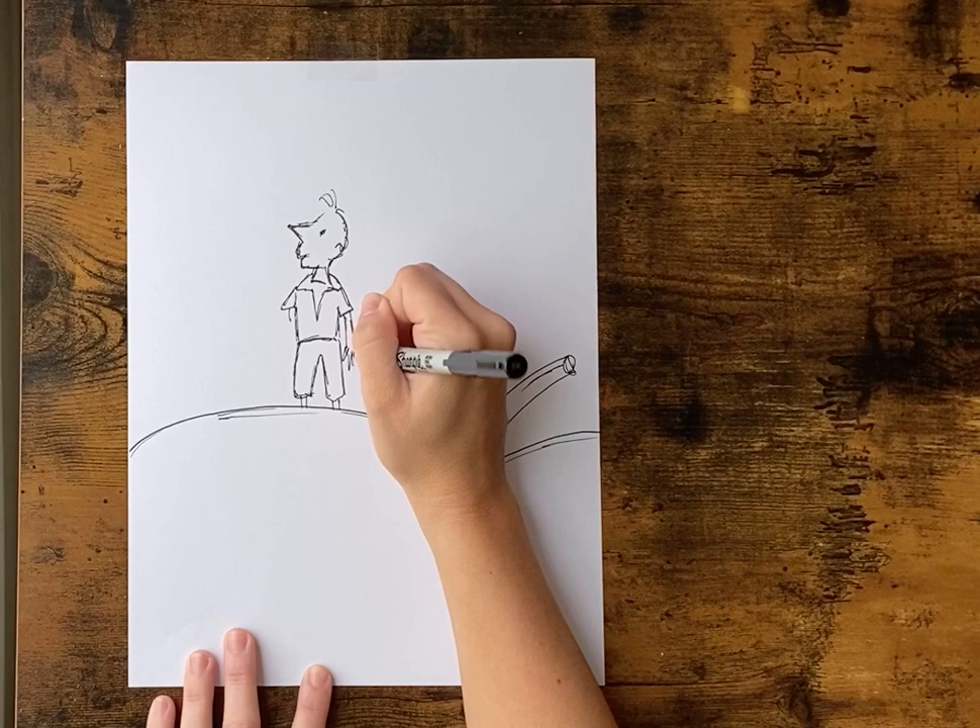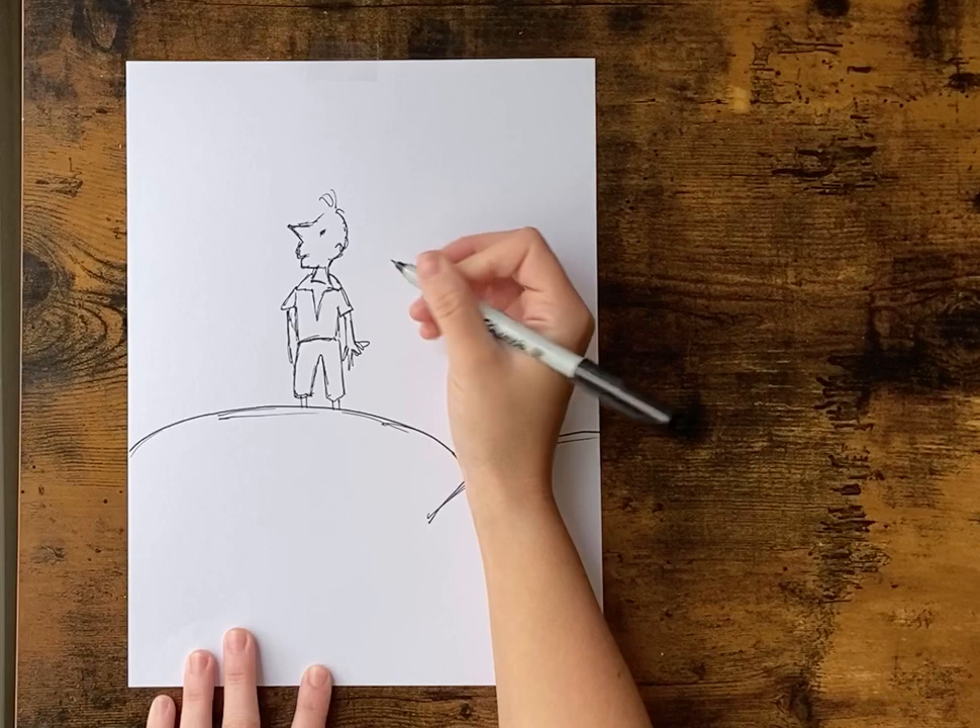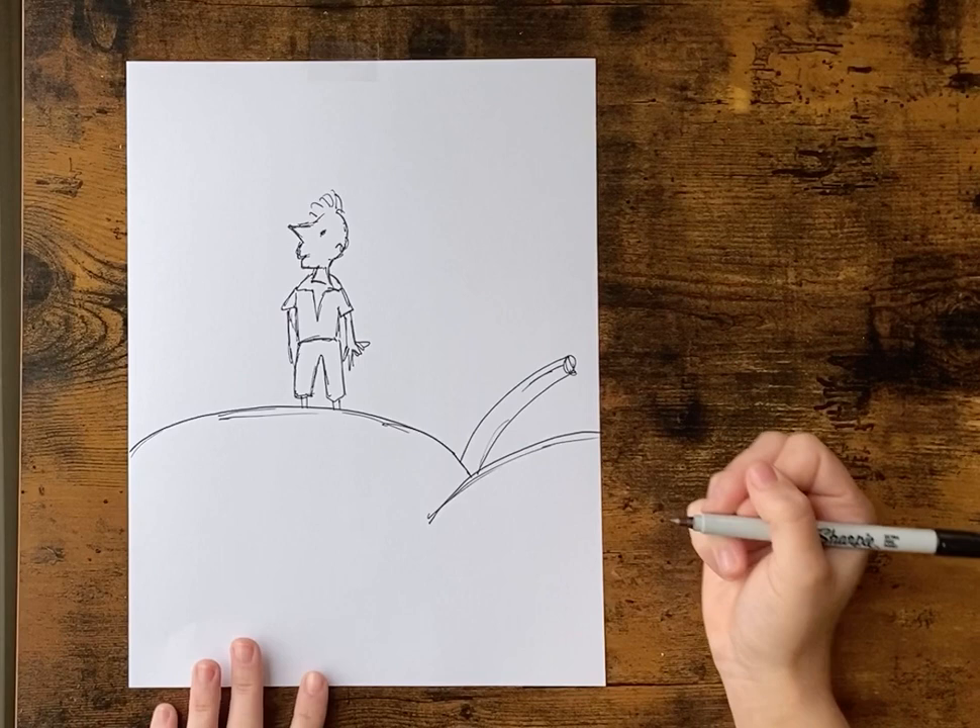His arms just kind of stick out. Everything's sketchy so you don't have to be exact or perfect with this — we want it to be kind of sketchy.